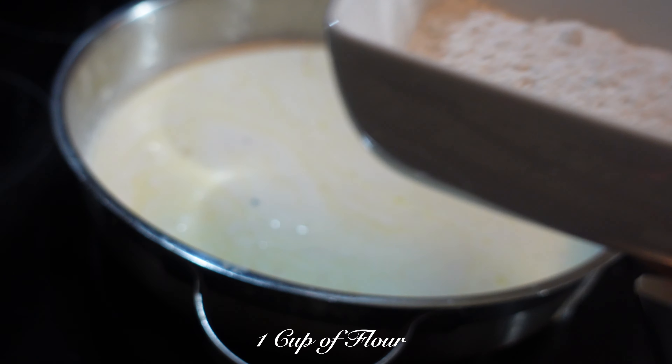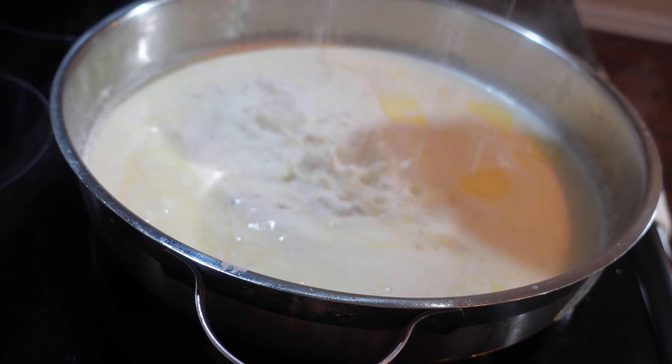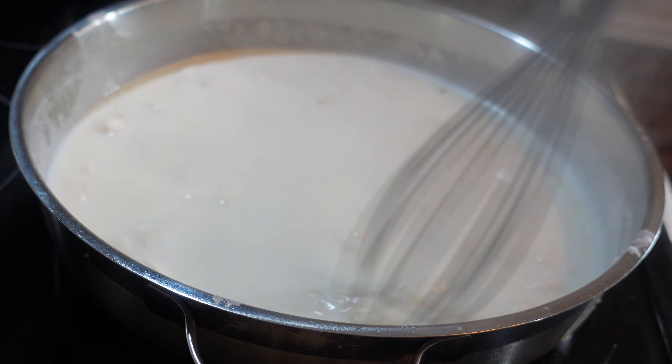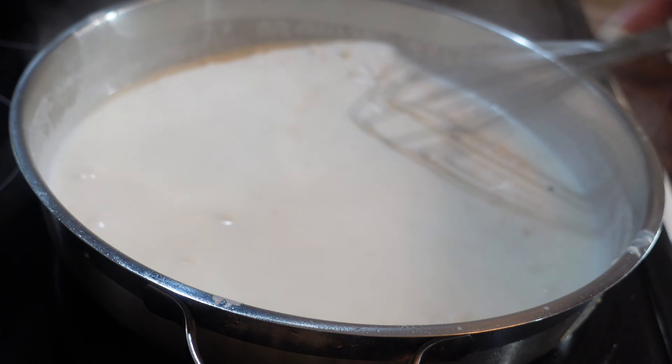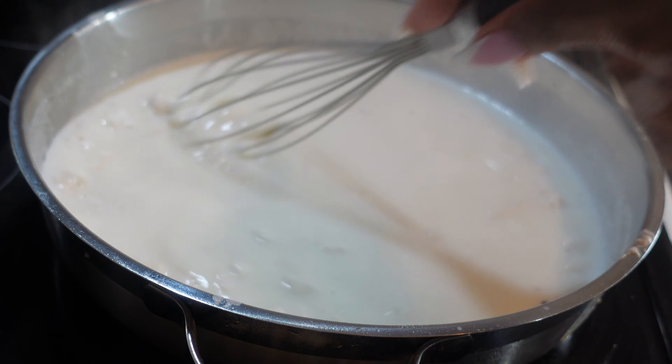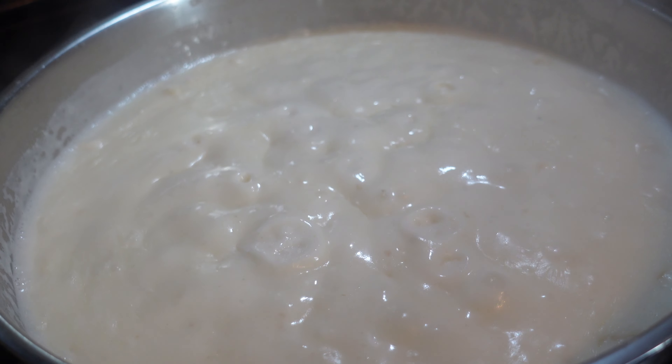Add 1 cup of flour. Utilize your whisk and stir to ensure there are no lumps. Let it simmer for about 5 minutes.